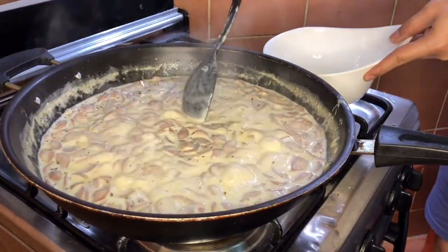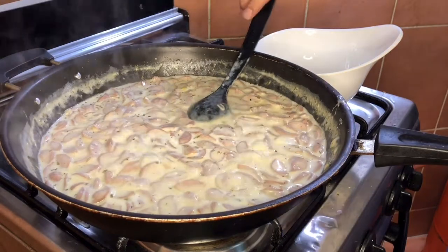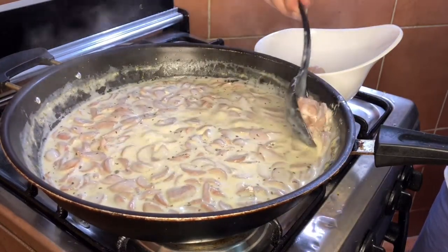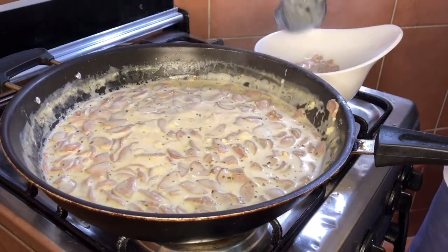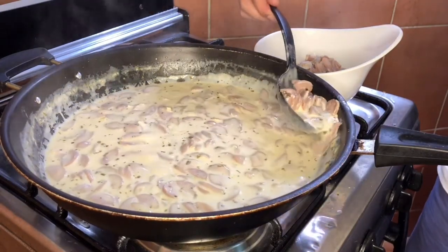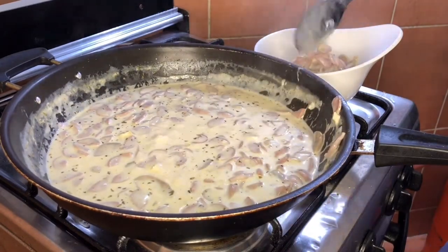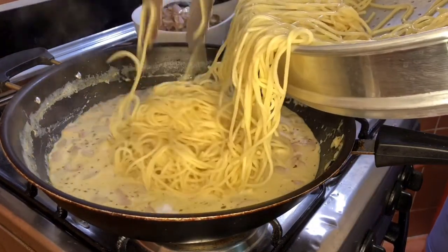Pwede na siya. Hinaan nyo na lang muna yung apoy. Kukuha tayo ng sahog para pang toppings later. Save lang natin yung mga sahog para mabayaw. Nalagay natin sa toppings yung chicken, hot dog, at mushroom. Nalagay na natin yung ating pasta.